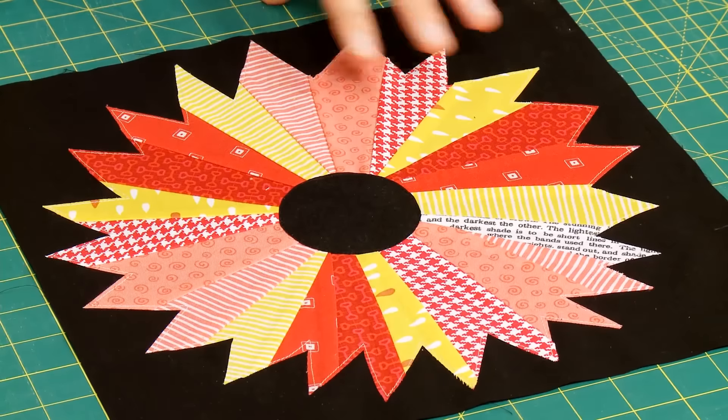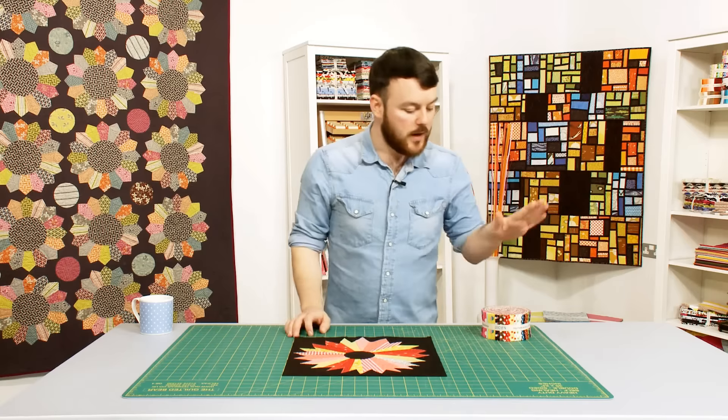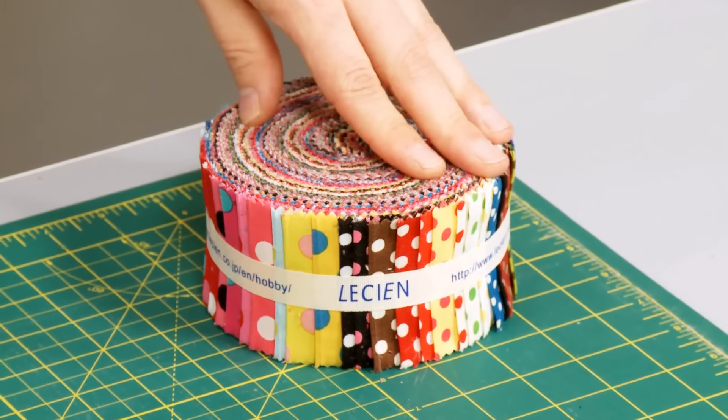We're going to be looking at an improv scrappy Dresden plate, and to speed up the process even more we're going to be relying on our trusty pre-cuts — like this colour basic sushi roll from Lessian.